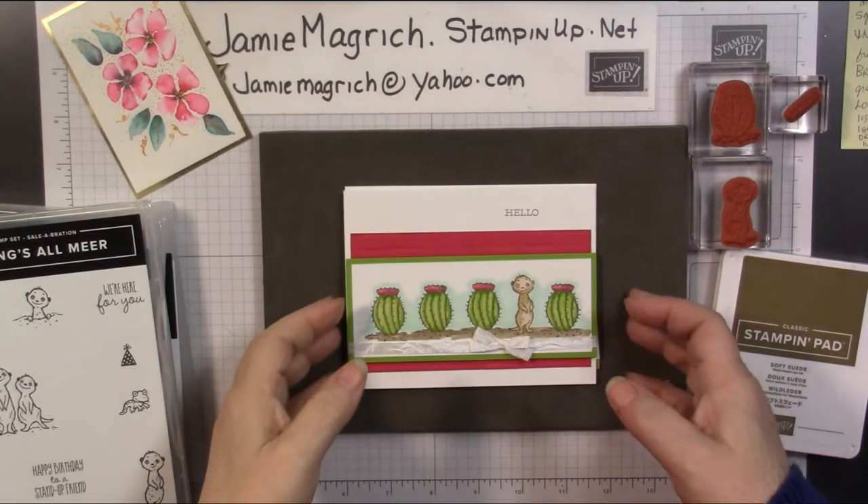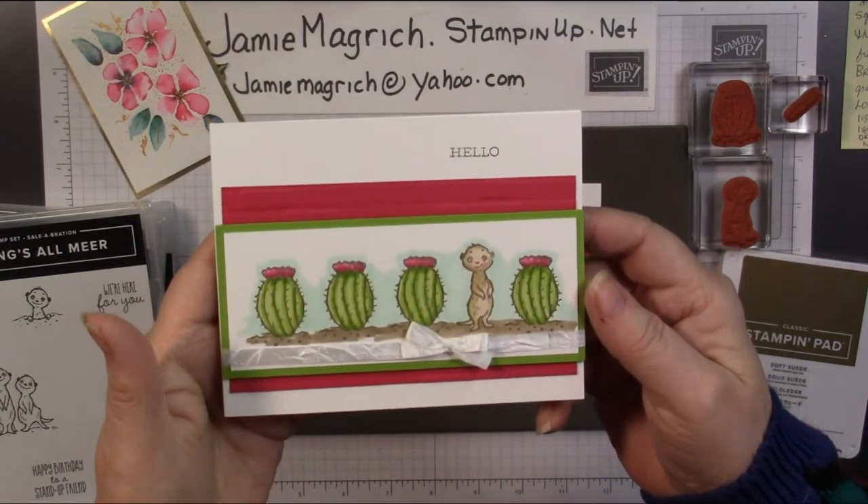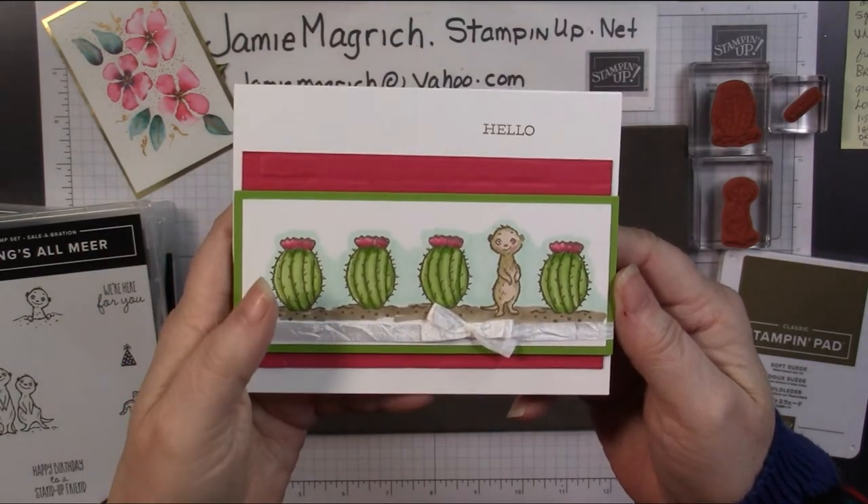Hello, this is Jamie Magritch. Welcome to Jamie's Craft Table. Today I'd like to show you how I made this card. Let's get started.